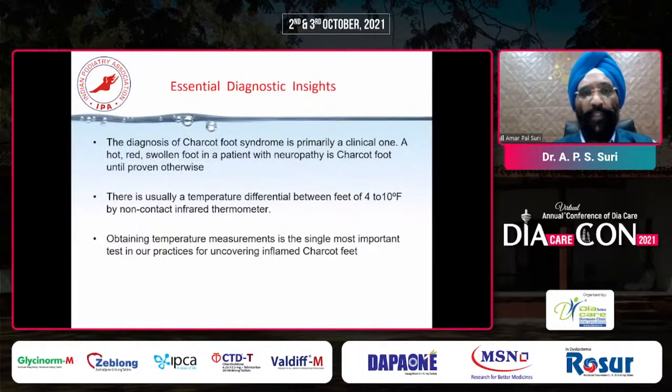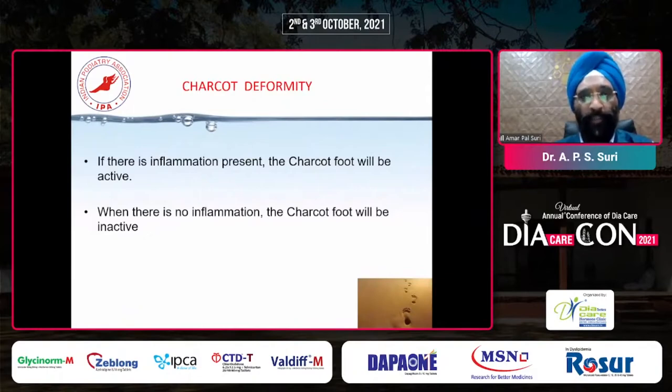Looking at essential diagnostic insights: Charcot foot patients present as a red, hot, swollen foot in a patient with neuropathy. Usually there is a temperature difference of 4 to 10 degrees compared to the other foot. This is very important. With a laser thermometer, we should always take the temperature from the other foot. So the first condition which comes to mind is Charcot foot, and we should always offload this patient and immediately put them into a TCC cast. If there is inflammation present, Charcot foot will be active. If there is no inflammation, Charcot foot will be inactive.